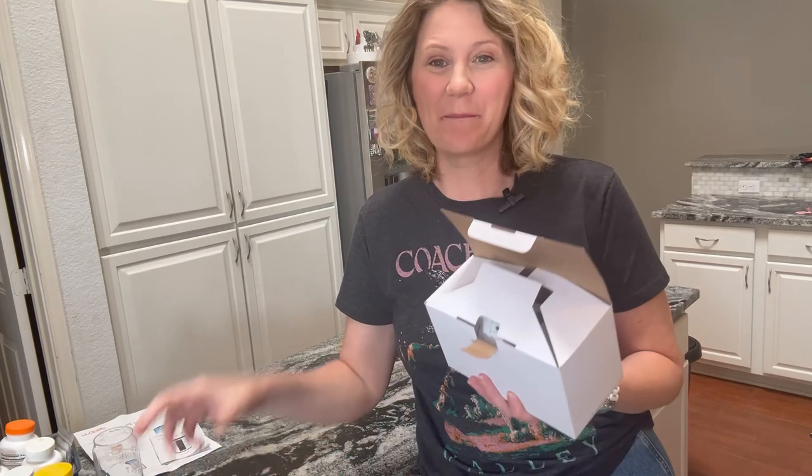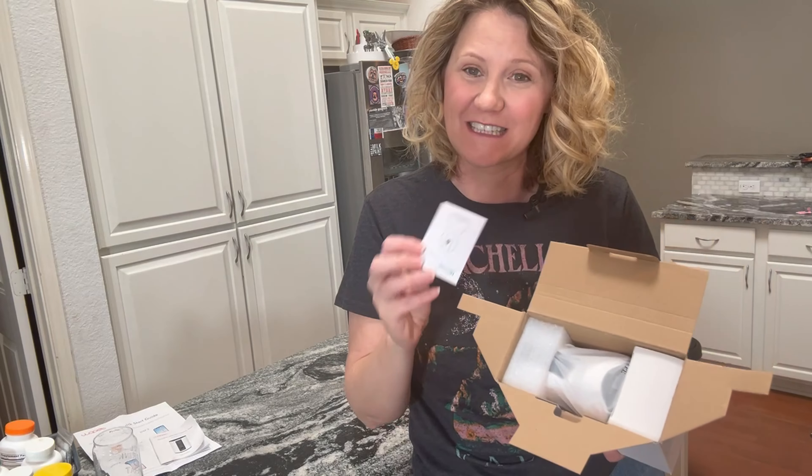This is the Vimtag IP camera. It's a great pet camera and security camera. You can place it anywhere in your house that you'd like to. It is so easy to set up. I actually have one of these, and I got another one from my mom — that's the one that I'm unboxing today.